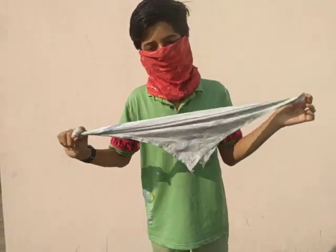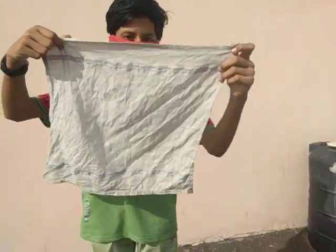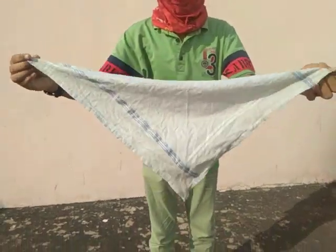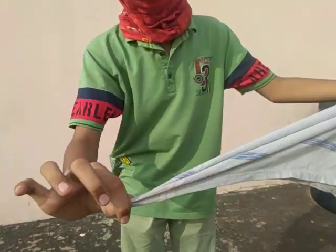Tutorial of the handkerchief martial art. Keep the hanky like this, then fold it like a triangle and hold it like this.